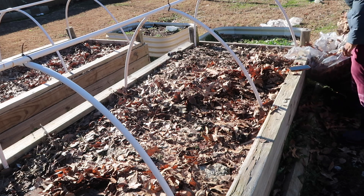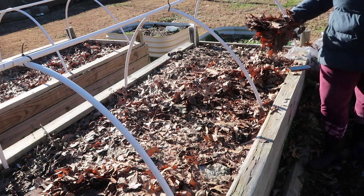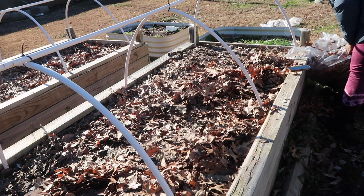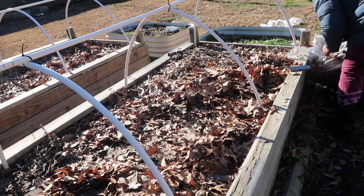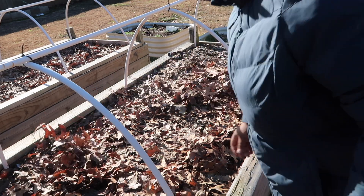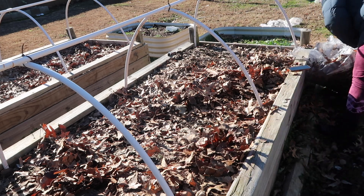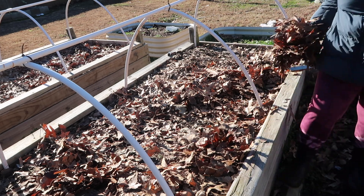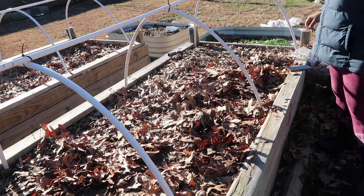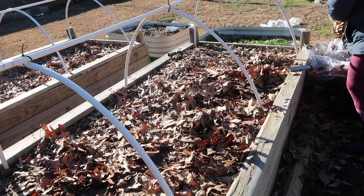We're hoping that the cardboard will completely dissolve into the soil along with the leaves, and by the time spring or summer gets here, we'll just be able to plant right in that soil, right on top of where the cardboard was. This is new for us — we've never done this before. Honestly, we're just trying something new, so we will see if it works or not.